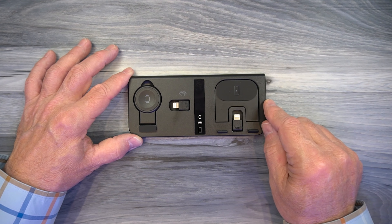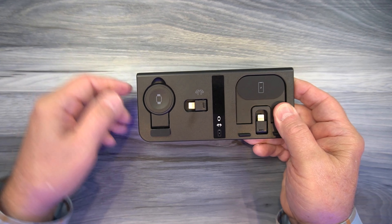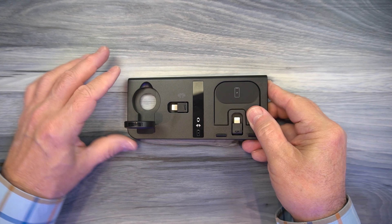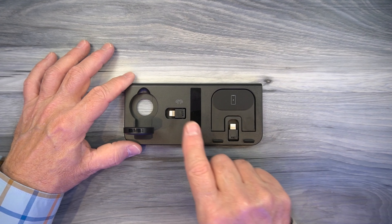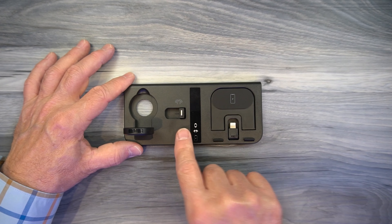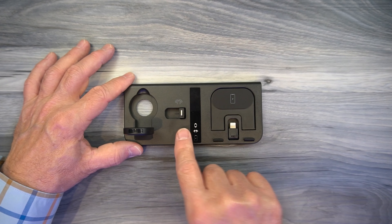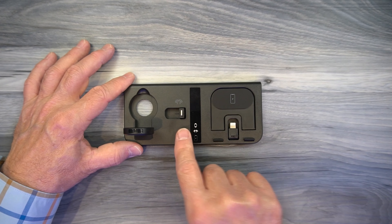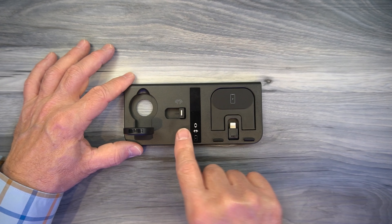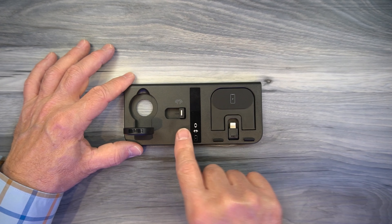It will charge at full current: 10 watts for the phone, 5 watts for the AirPods, and 3 watts for the watch — which is the recommended charging current for those three devices, so it's going to safely charge them. And again, it's a Qi-certified device. Now if you stay tuned, I'll take a closer look at it — I already teased you about how you fold and open it — but I'll show you exactly how to do that. And then I'll come back at the end and point out a few things I really like about this particular dock.